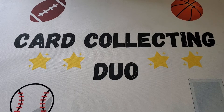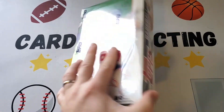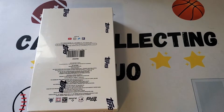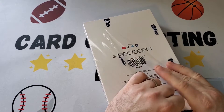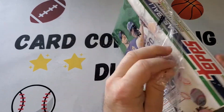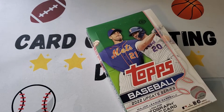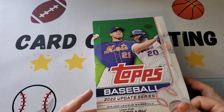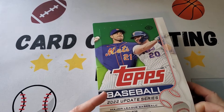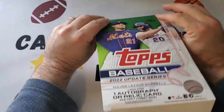Hey everybody, it's Card Collecting Duo back with another video. Today we're gonna be opening a Topps Baseball Series 2 Hobby Box. We're very excited about this — we've opened a blaster on the channel and got some nice cards. This set has a lot of rookies so it's a pretty good set. We did get a Julio Rodriguez Stars of the Game from the blaster but didn't get any others, so hoping for some good ones in here.